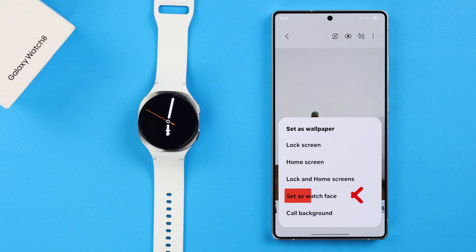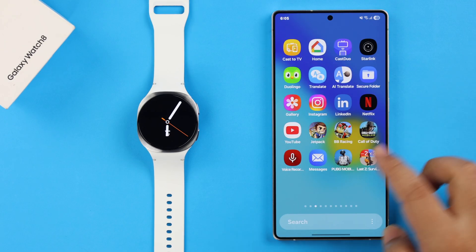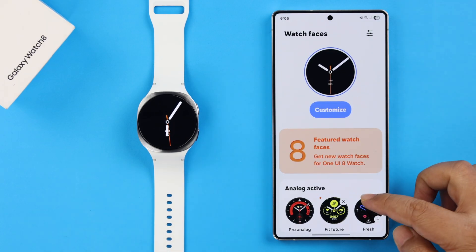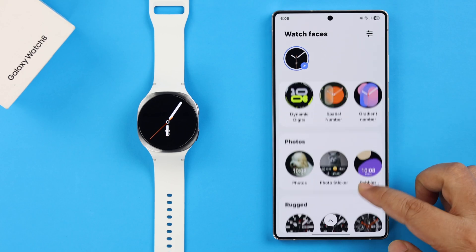In case the option is not appearing on your gallery from another Android phone, just go ahead, open the Wearable app, tap on Watch Faces, then scroll down and look for the Photos category.